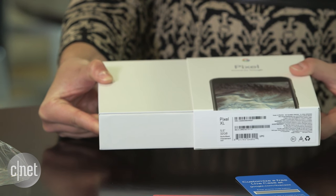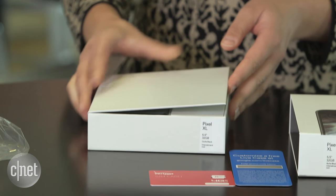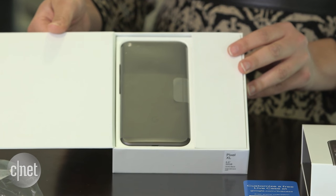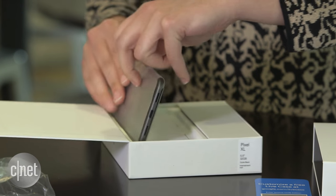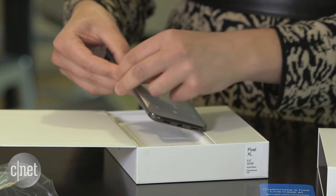Nice and slow — there we go. Nicely packaged in a white box with a very simple presentation. The phone is right there. Once you open the flap and pull it out, you can see the personal Google Assistant, the highlight of the Pixel phones.